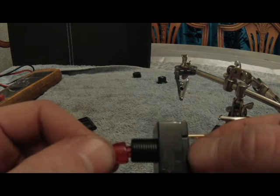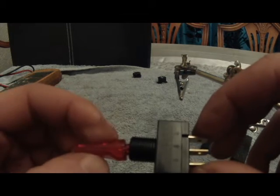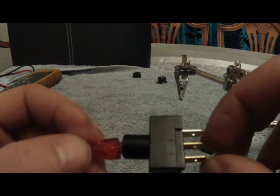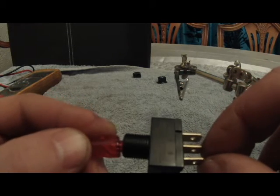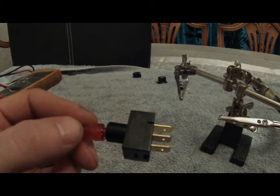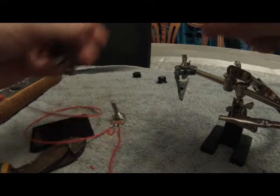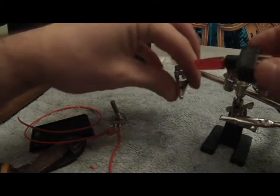On the switch it's got power and accessory — those are the two that we're going to jump onto. If you hit the ground it's got a light in the switch, and we don't want the light to run because it'll be running off the 5 volts from the signal. So we'll solder that up and crack on.